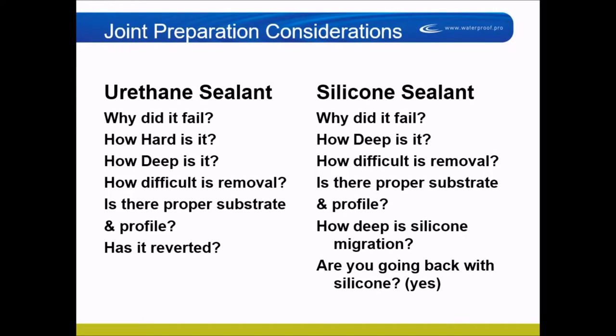Most of the cut-out and recaulk effort is cleaning up old sealant, not installing the new one. You need to know what you have and how much of it. You might find they did a great job on the first floor, but by the time they got to the third floor, they put all the new guys up there and the work is terrible.